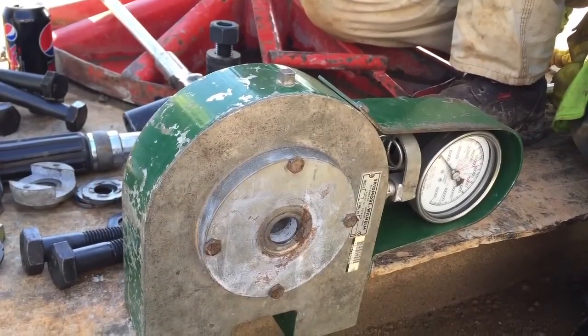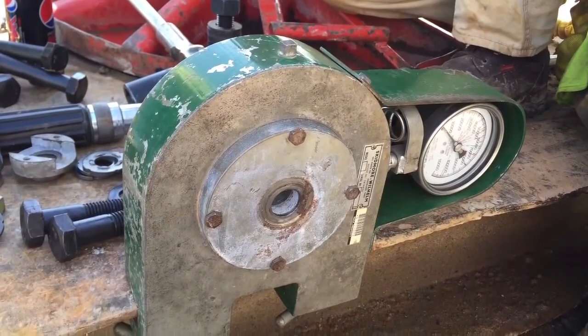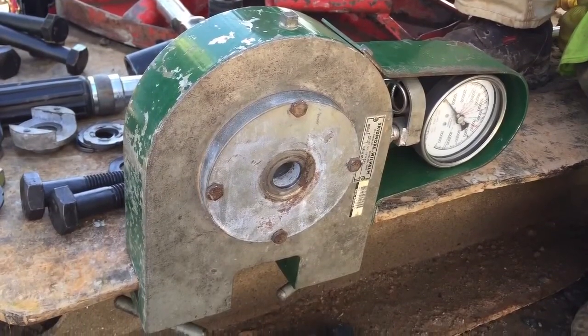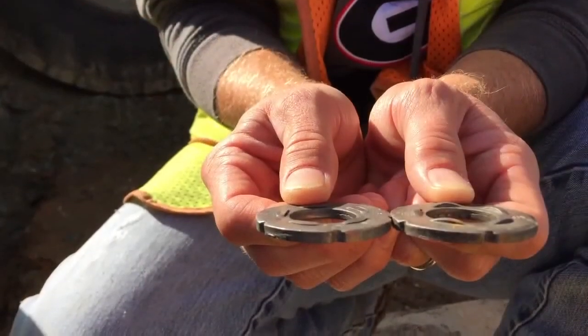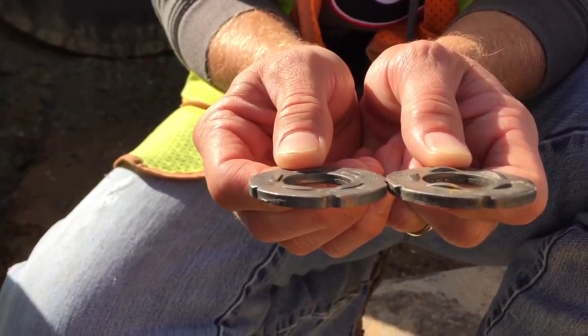Prior to any bolting installation, a tension-indicating device or Skidmore shall be provided to confirm the acceptability of the DTIs. The purpose of this device is to confirm that the protrusions on the DTI do not compress prematurely prior to achieving the required bolt tension. It is not being used to correlate a torque reading for testing.